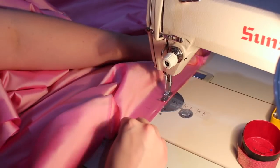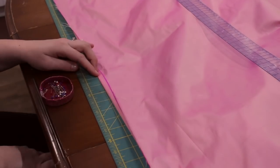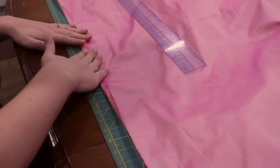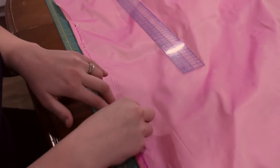Also, since this is a selvage edge, I don't have to worry about finishing it. Next up is the hem. I pinned it up by half an inch and then continued pinning it up another three-quarters of an inch to get a nice clean finish.